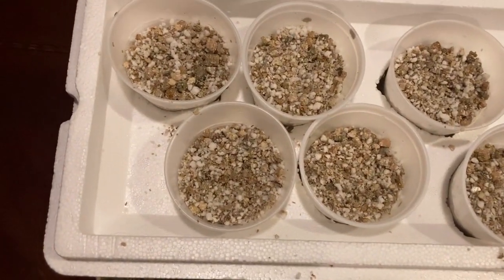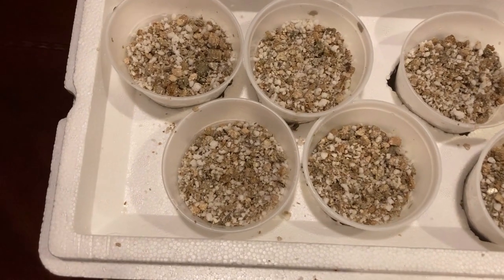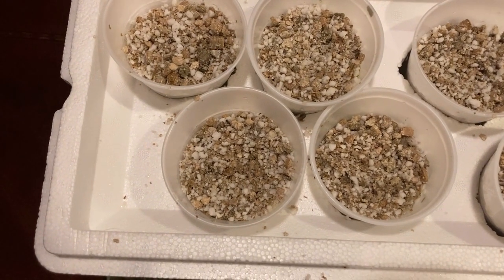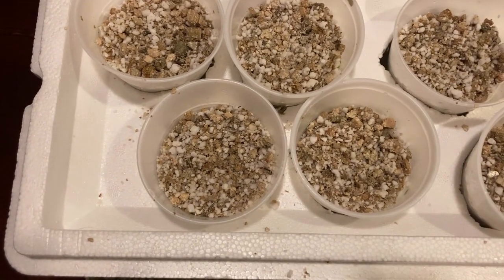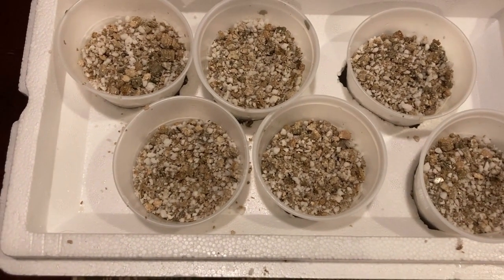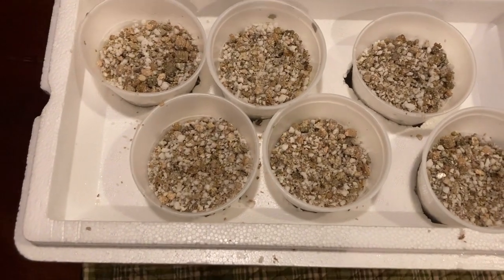The cups are filled up to right around where the ridges are on the edge of the cup, just over the level mark of the inverted cooler. That way they will block out the light and help support the plant.